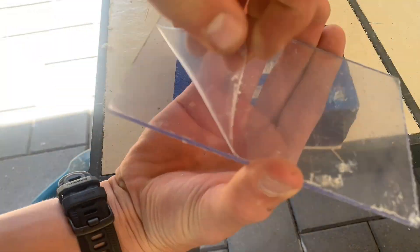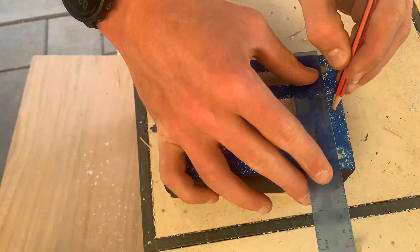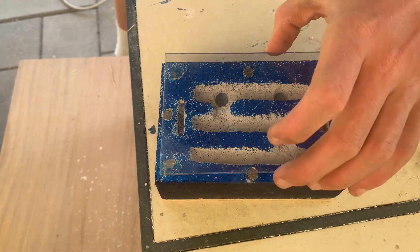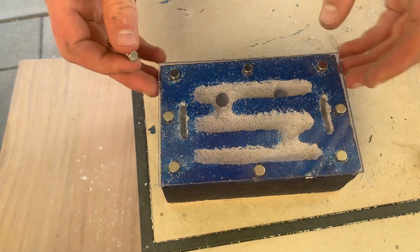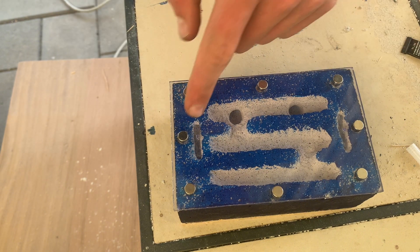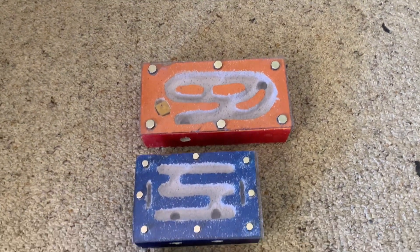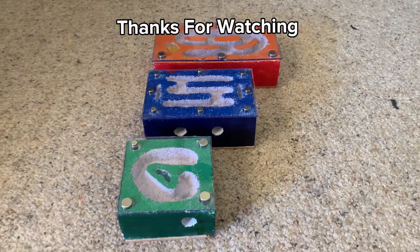I peeled off the plexiglass cover and tested out the magnets. Although they did work, I decided to reinforce the nest by applying four extra magnets, which was very helpful. I then marked out where the water holes were and used a small drill to cut them out. And that, my friends, is how you make a whiteong nest! If you made it this far, please drop a like and subscribe to the channel for future ant content — thanks for watching.